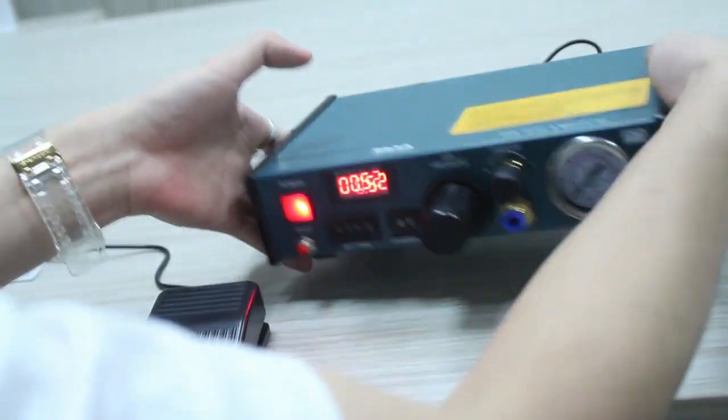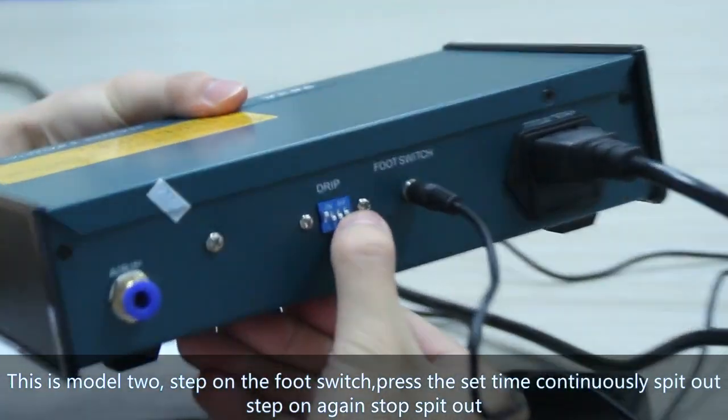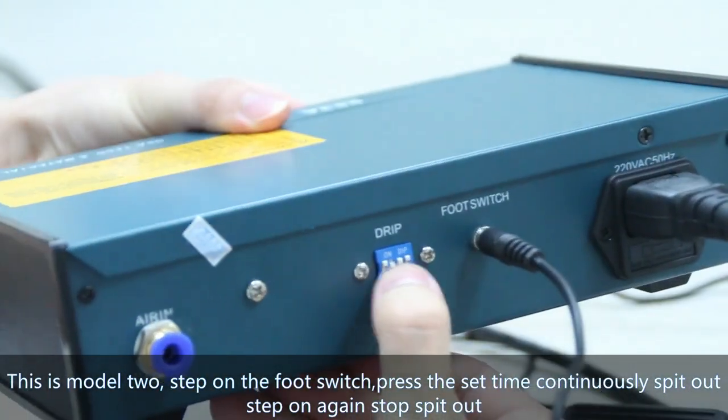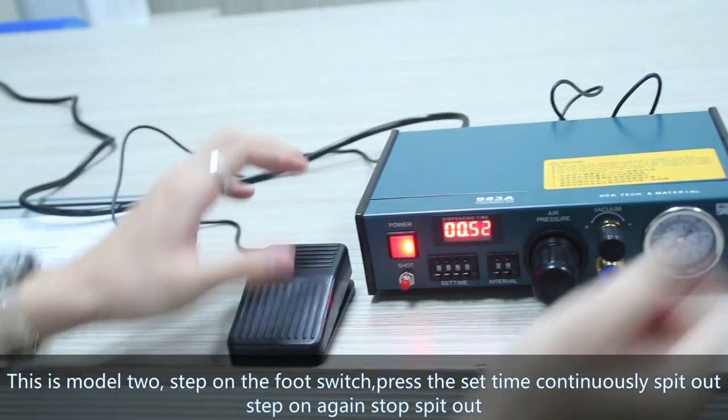This is Mode 2. Step on the foot switch. Pass the set time, continued speed out. Step off again, stops. Speed out.